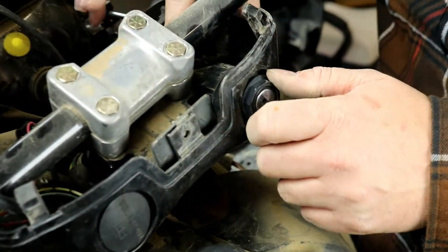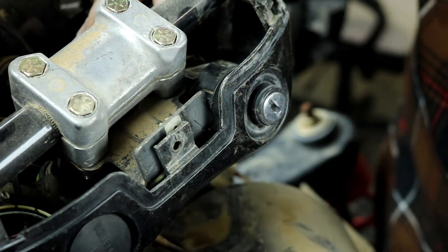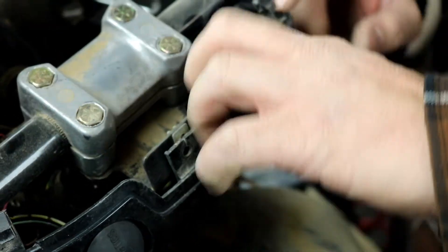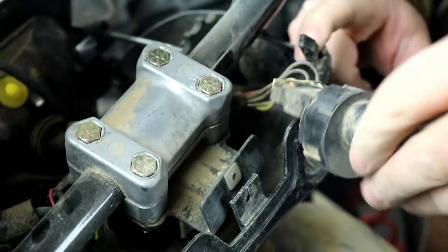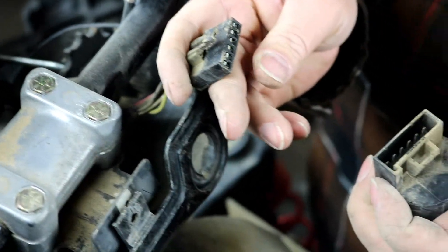Once you've done that, you can remove the old ignition switch by unscrewing the plastic nut and pushing it through. Then grab it from the inside and pull it out. It has a connector here — just push down and you can remove the connector.